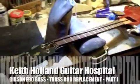Hi everybody, Keith Holland here. What we're looking at is an early 60s Gibson EBO bass.